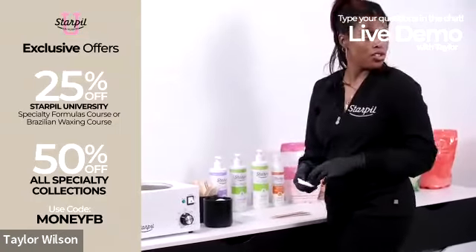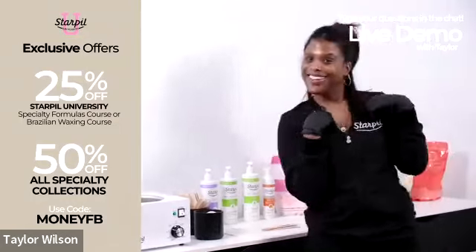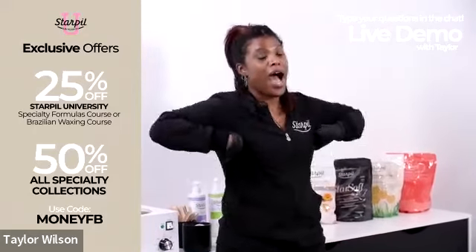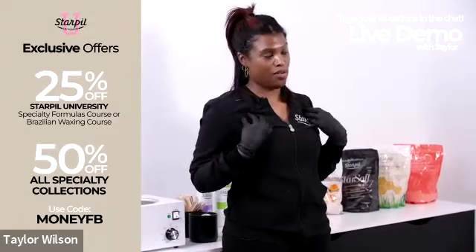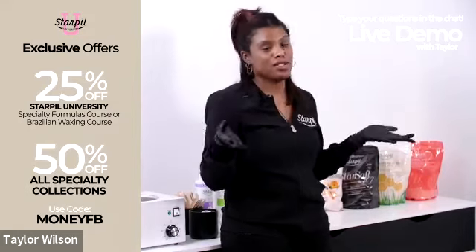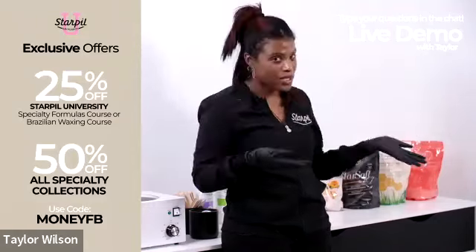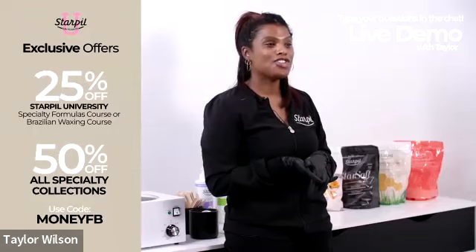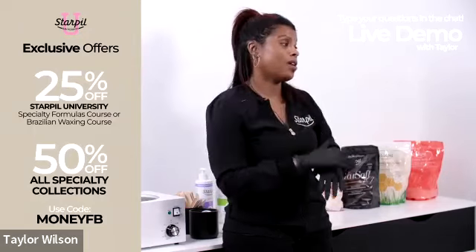I'm about to do Janeel's underarms. It's up to you and whatever you're comfortable with — you can pop your shirt off. For a first-time client who hasn't gotten their underarms done before, I normally just have them pop their shirt around their neck to use as a scarf-cover. You'll get to the point where your client is half naked telling you about their life. Since this is my first time waxing Janeel and we're online, we're going to use a sheet for her.